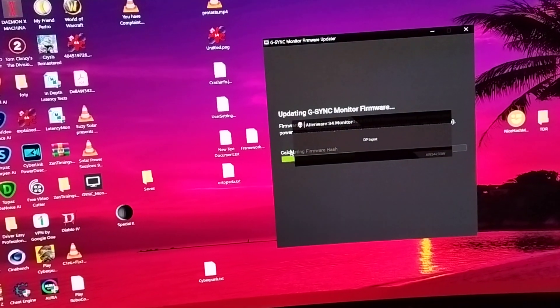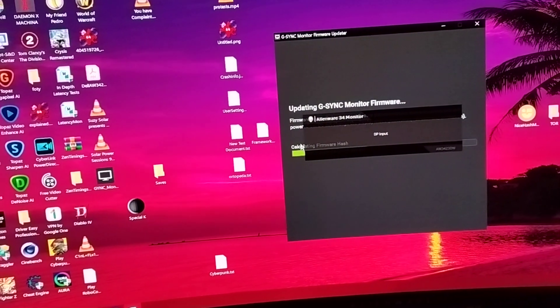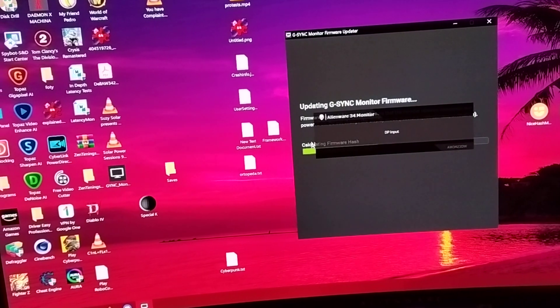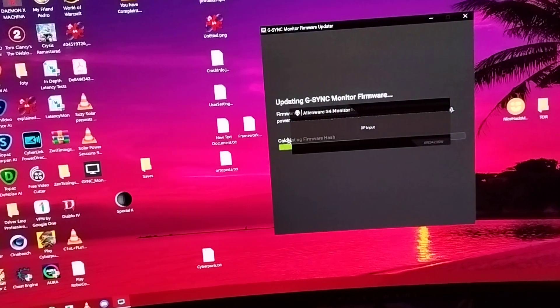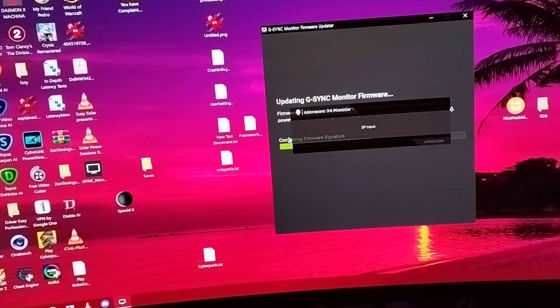So it's updating. In the meantime, I'm sorting stuff in the kitchen — we'll see if it's a brick or not.